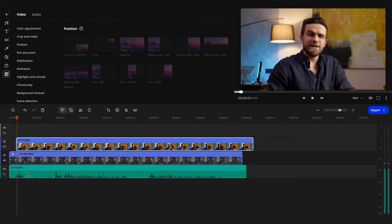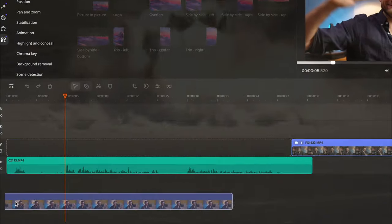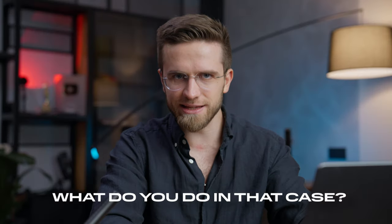First of all, it's best to have a special cable to sync cameras together so that they start and stop recording at the same time. This is incredibly convenient, but let's say you don't have a second or even third camera and you've never even heard of a sync cable. What do you do in that case?